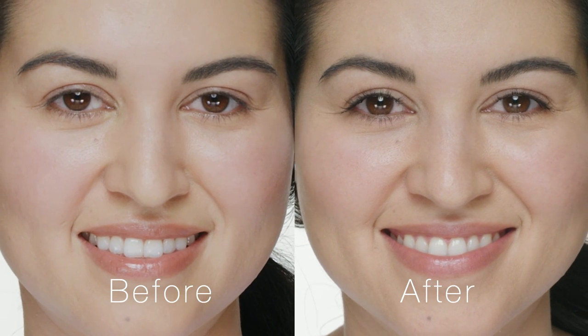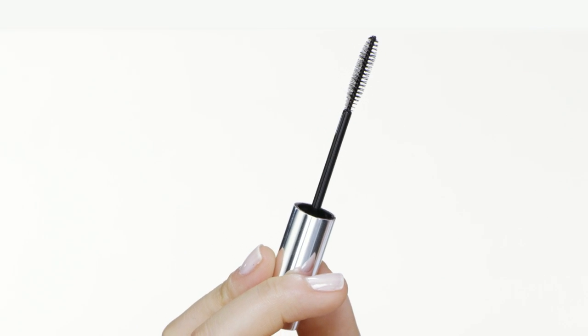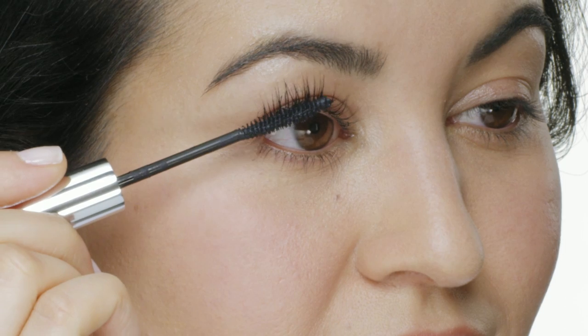The 24-hour formula will not budge, smudge, or flake. The thin mascara wand lets you get to the base of every lash for full, even coats.